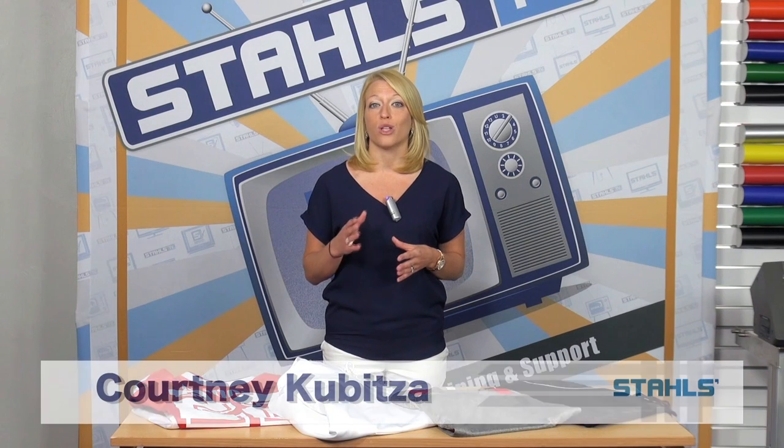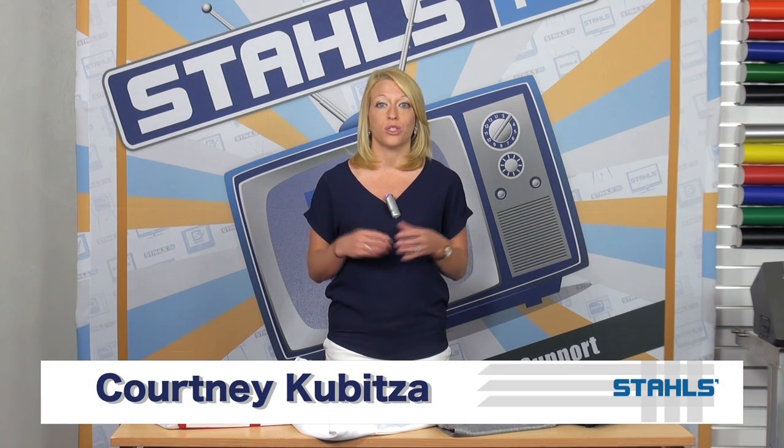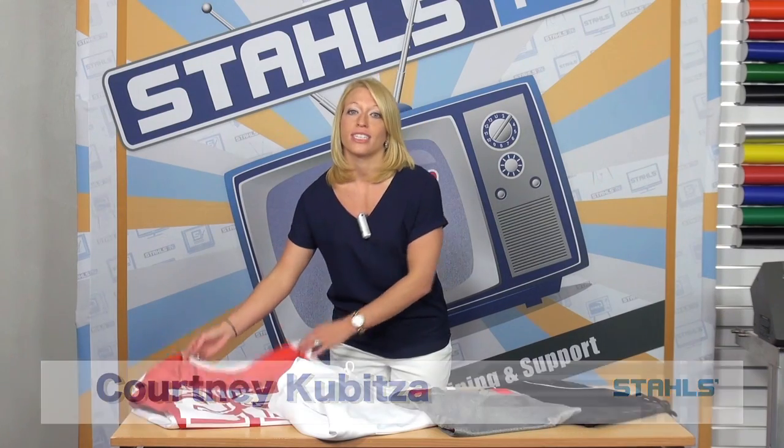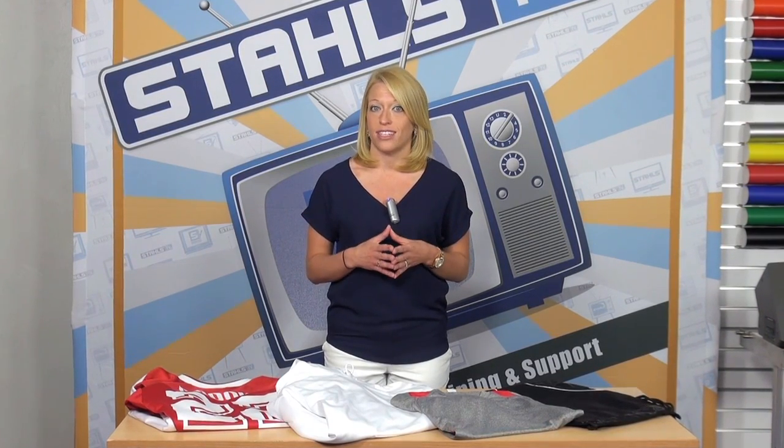I'm Courtney Kibitza with Stahls. If you're printing team uniforms for your local schools this fall, then you're likely thinking of the basics or the essentials — printing your team jerseys, and you may be adding pants, socks, or even cleats to make it easy for your teams. But if you're doing that and stopping there, you're still leaving money on the table.